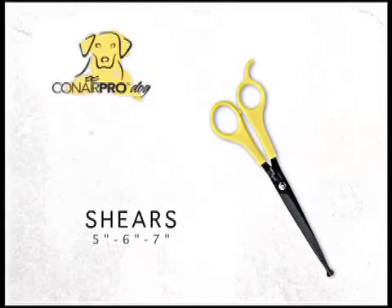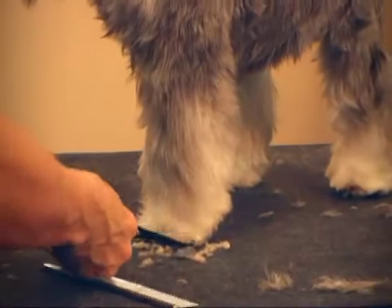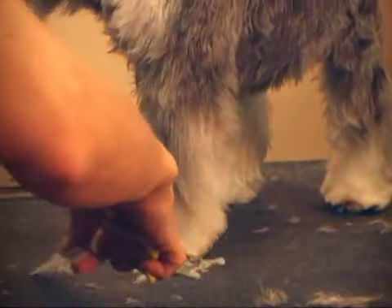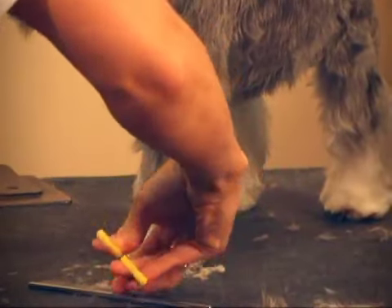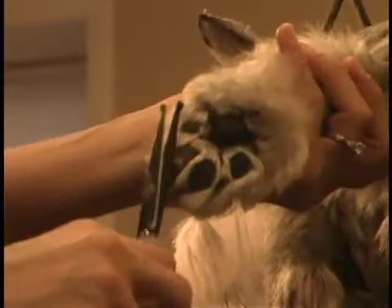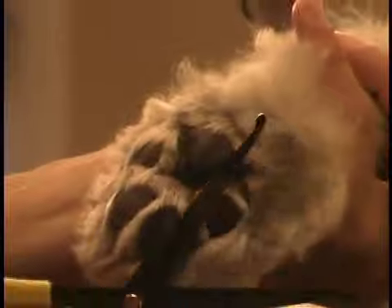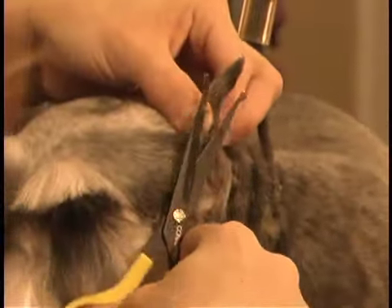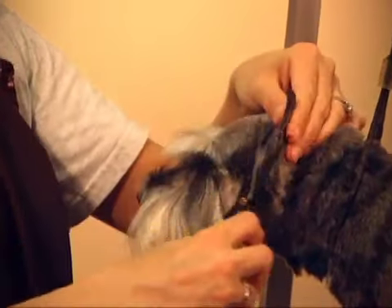Conair Pro Dog Shears come in three sizes — 5-inch, 6-inch, and 7-inch — and feature unique soft-grip finger holes and built-in finger rests to make grooming more comfortable. They're great for fine finishing work. The rounded tips are ideal for safe facial trimming around eyes, nose, and ears. The blades are made of stainless steel with micro-serration for exceptional durability and precision performance, like trimming the schnauzer's eyebrows to a perfect triangular shape.